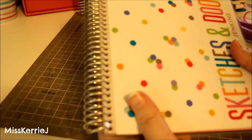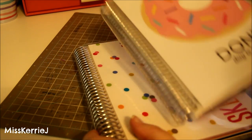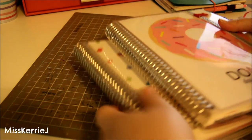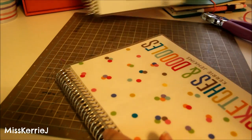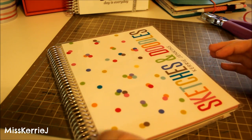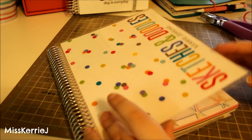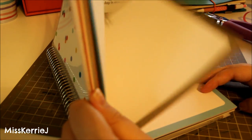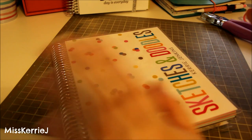That's the sketchbook I've been using a lot, alongside my Midori that I usually use in my sketchbook videos. I like that it matches my planner. I wish Erin Condren would sell a blank notebook with just blank paper in it, because I think that would be really nice for artists who like to draw.